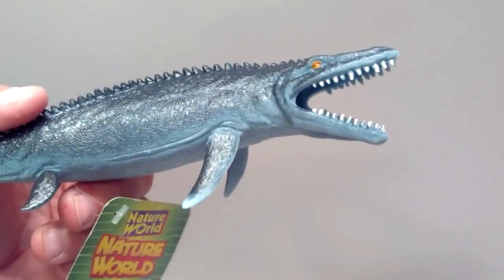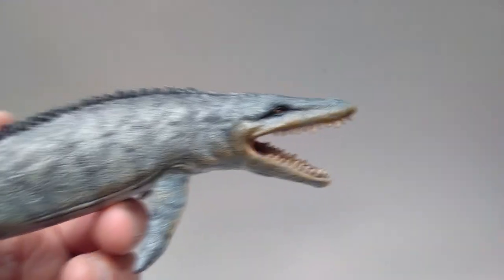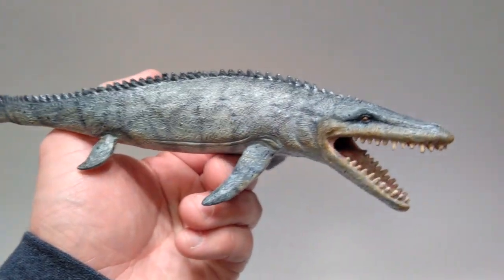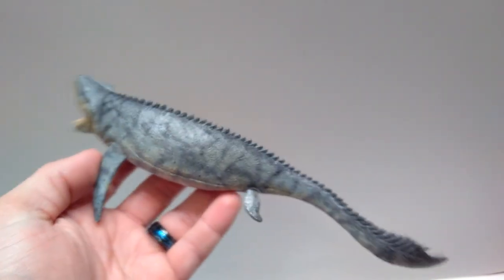Here is the original Mosasaurus and my repaint. This guy is probably one of the ugliest figures of the entire bunch, but for some reason he was just a lot of fun to repaint, and I feel like he really turned out quite nice. I definitely dig him a lot more now with this paint on him, as opposed to the ugly look he had previously.